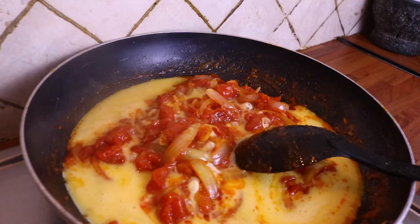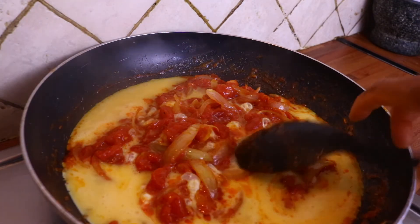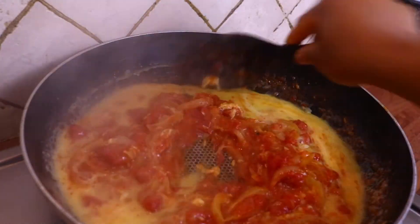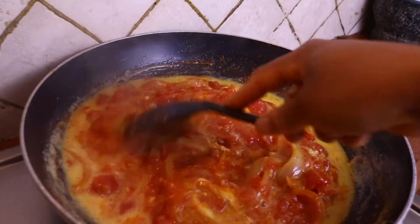Once I add my egg I'm going to fry it for another 5 to 10 minutes and then my egg sauce will be completely ready.